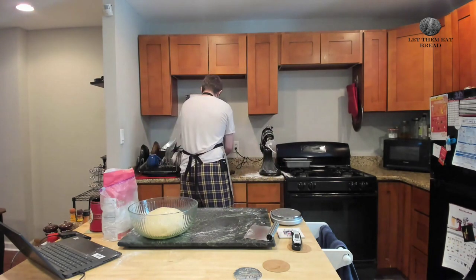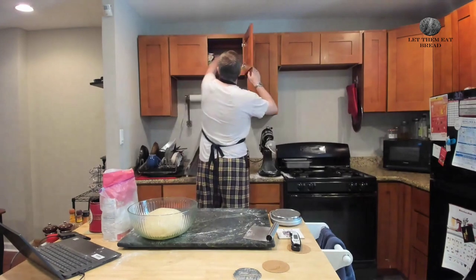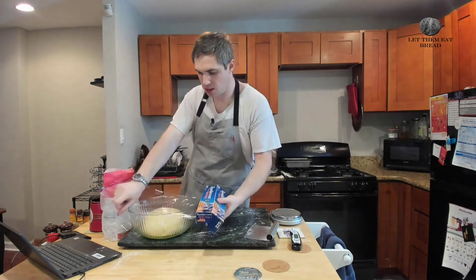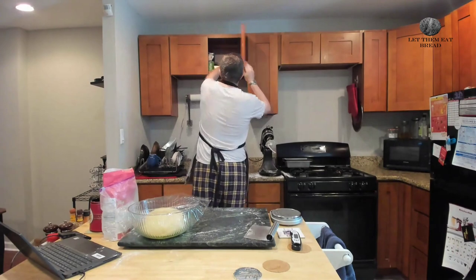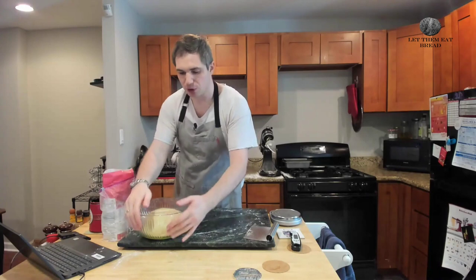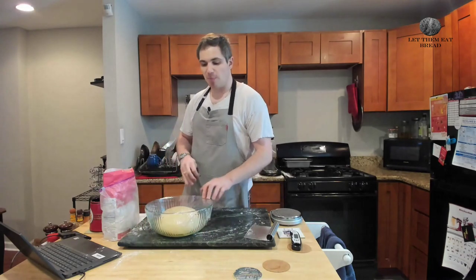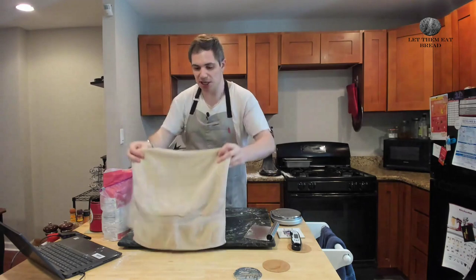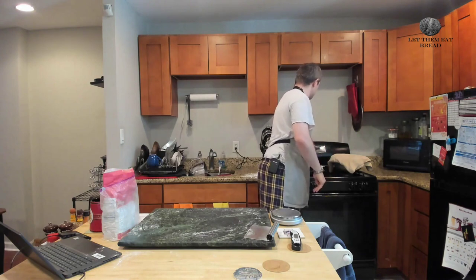We're going to cover this with some plastic wrap and put a tea towel on top of it, set a timer for an hour, and then talk some politics. If you have something more sustainable than plastic wrap, always use it — we're talking about climate change today and plastic is a big part of that. Use reusable plastic wrap or something similar if you have it. Don't use a lid — the lid will pop off, especially since we have such a large amount of dough today. An extra tea towel just to keep things nice and toasty.